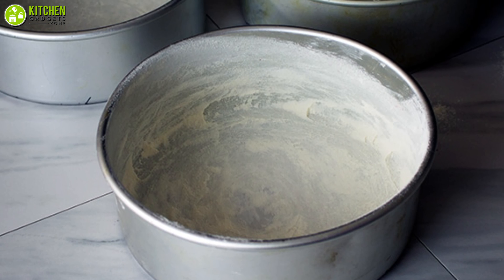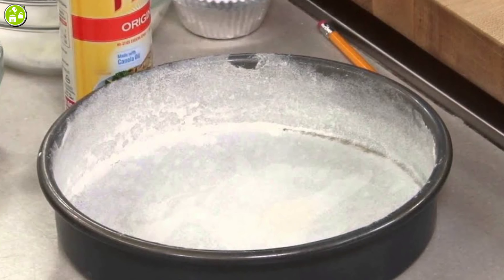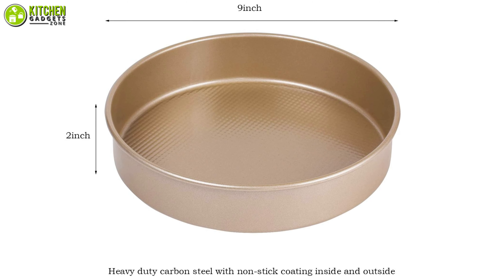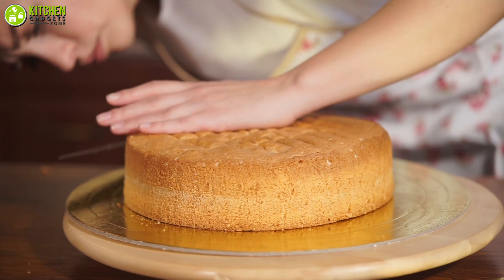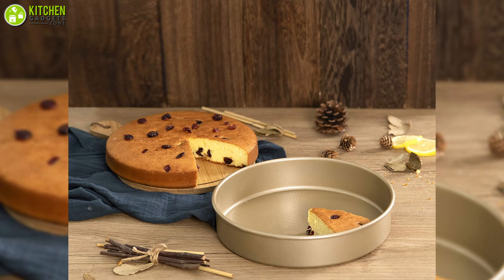Isn't it annoying when your cake sticks to the pan after it's baked? Don't feel alone, as we all have this common problem. So how can you avoid it? You need the non-stick cake pan from Kitcom to rid you of the sticking issue. Firstly, this cake pan is made of carbon steel and has a standard size of nine inches, which helps you bake a perfectly round cake for multiple servings, and it will feel quite thick in your hands, which means it's not flimsy.